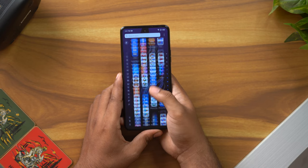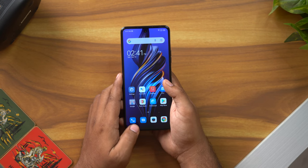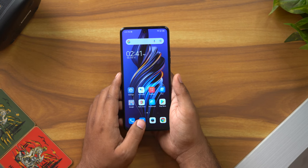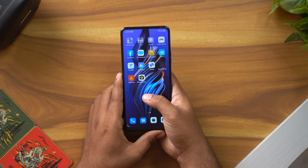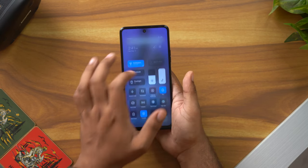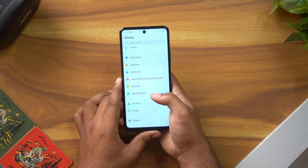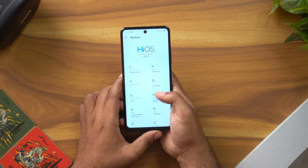On the performance side, the phone uses UFS 3.1 storage and DDR5 RAM. There is a 120Hz display here, so the phone is very fast and scrolling is very smooth. For this price range, it offers great value.